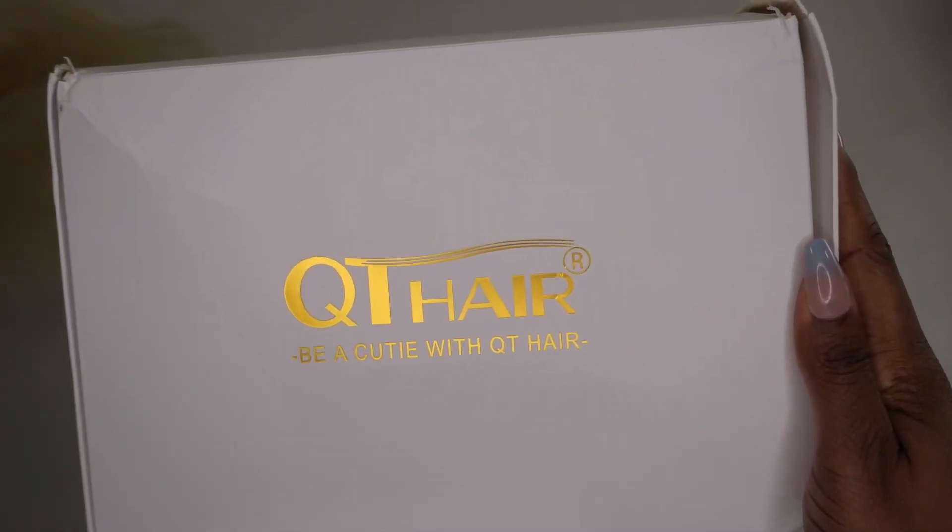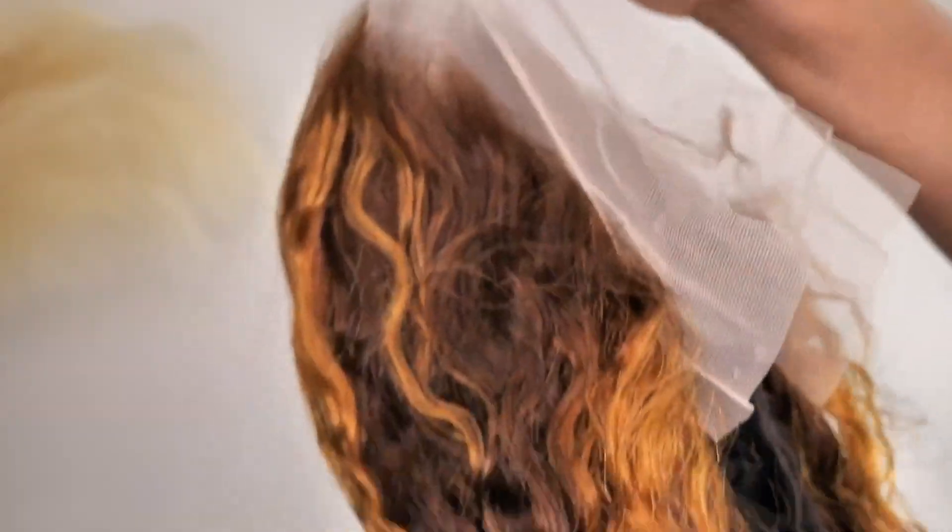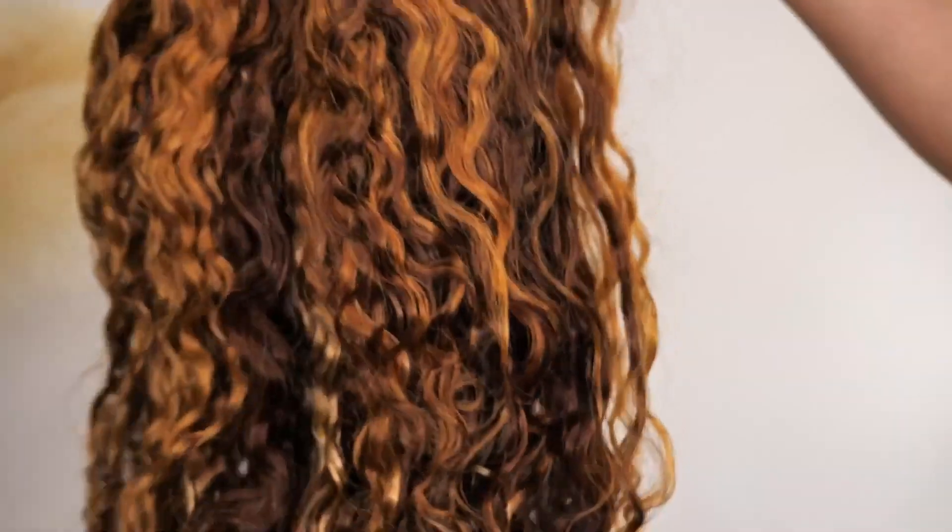First let me start out by thanking QT Hair for sponsoring this video. The wig that they sent is a 20 inch jerry curly honey blonde highlights frontal wig, and with the highlights it's like two different colors. I'm going to show you how it looks — the back is different from the top color but I like how it blends together. It blends together really good. It's not really like a complete solid color. And the lace is transparent.